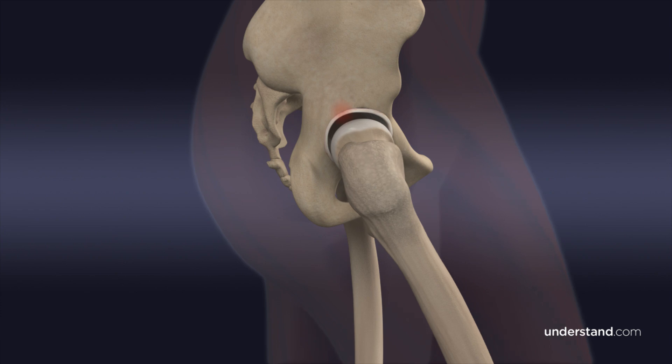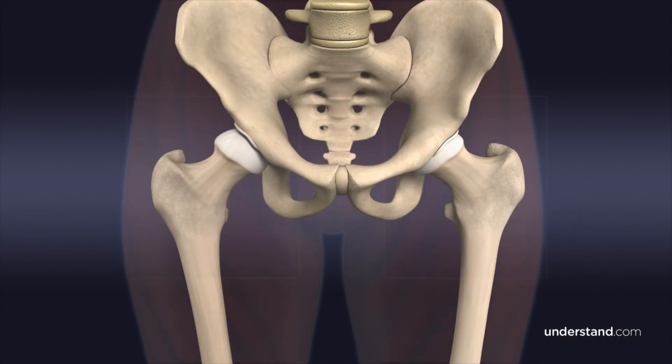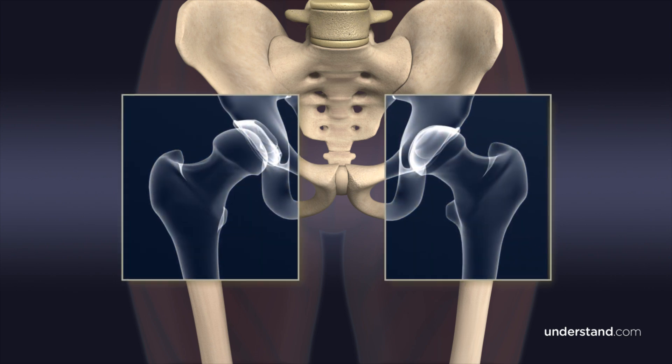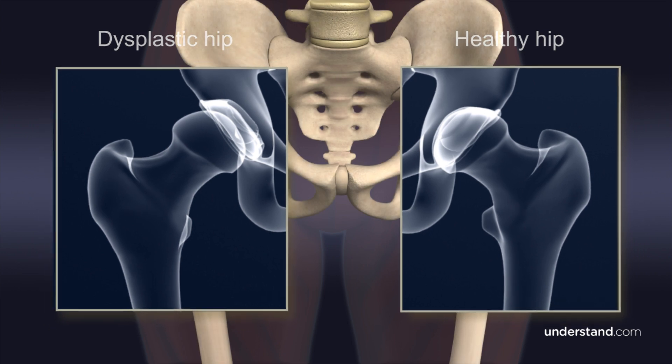After years of repeated stress from the improperly aligned joint, hip pain, restricted motion, and a limp may develop. X-rays typically reveal that the upper portion of the acetabulum is angled outward and is too shallow, instead of the deep pocket that would properly cover the entire top and front of the femoral head.